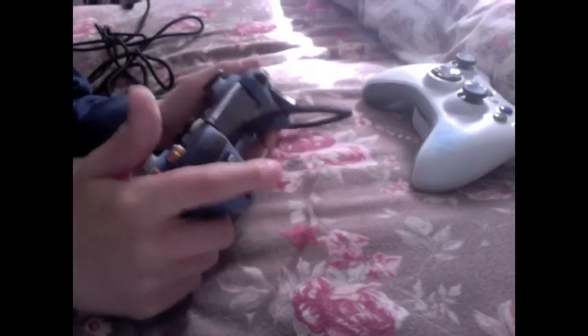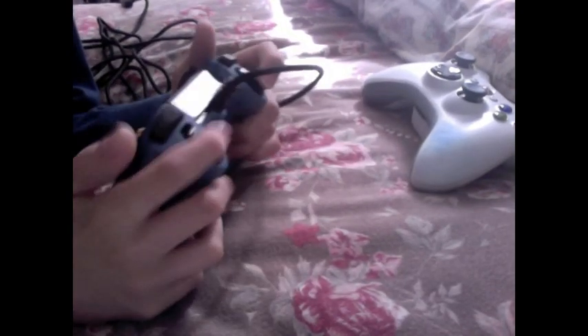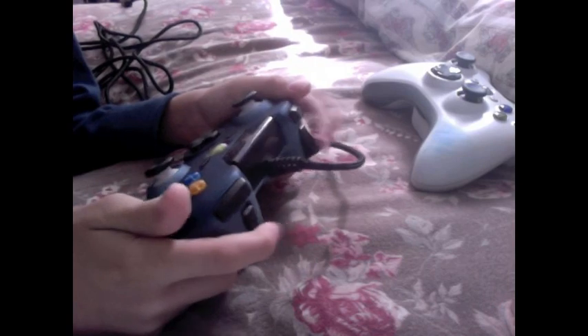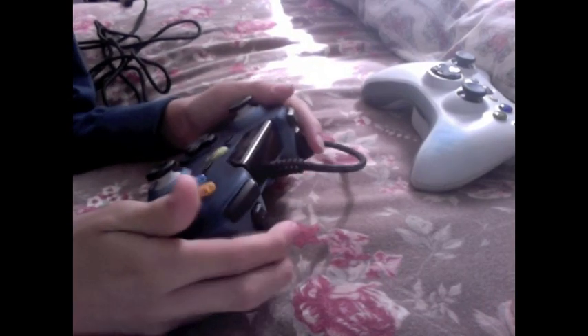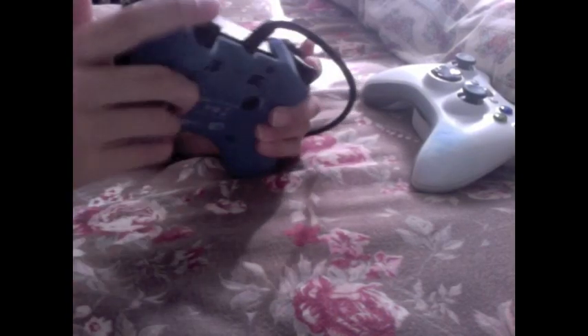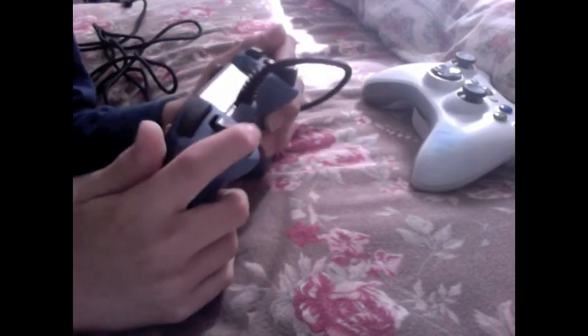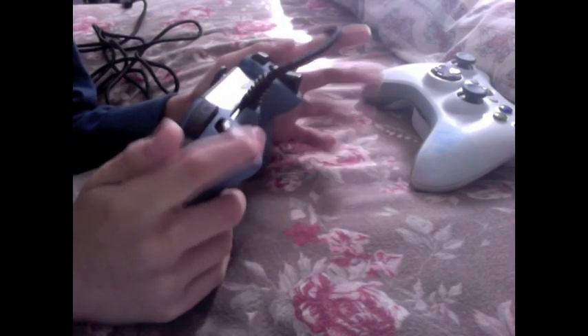When I opened the box, there was an advertisement saying these triggers are designed for quick firing. You can tap this really fast. My brother said that you need to not push this all the way down — you push it halfway down, which is as far down as the controller or Xbox can detect it. That's how you do the fast tap.